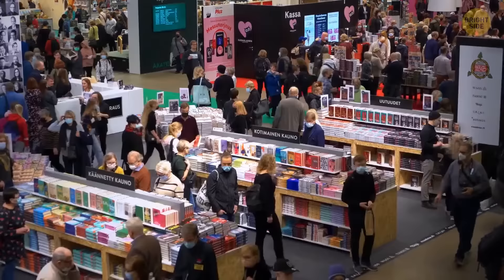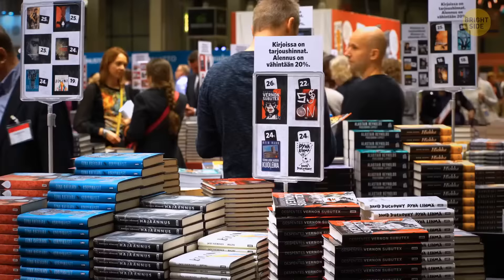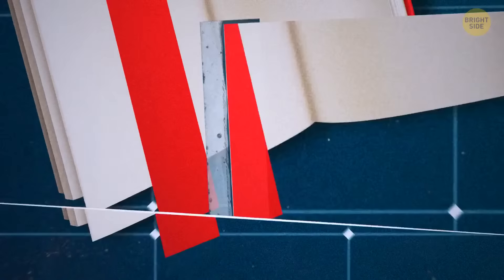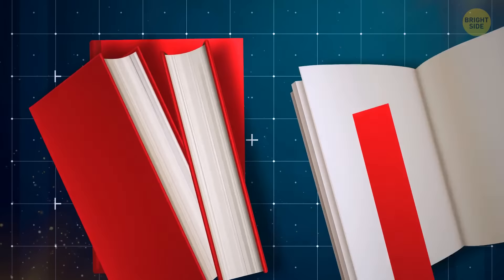Dust jackets that come with hardcover books are not just meant to make your book look pretty — they also double as a bookmark. Just fold the pages you've already read underneath the inside of the jacket, and voila!